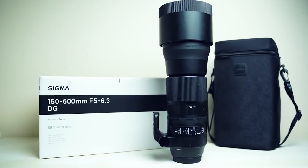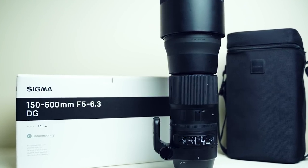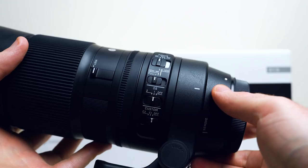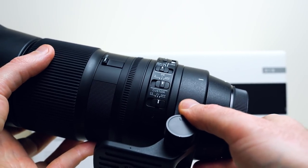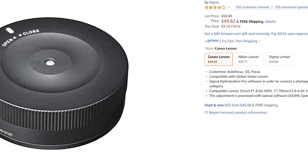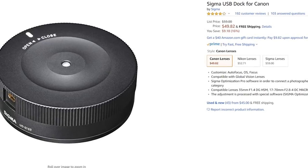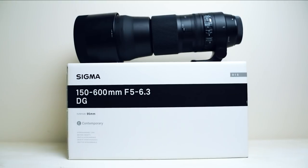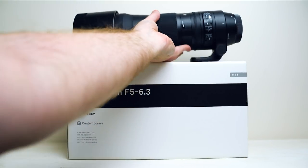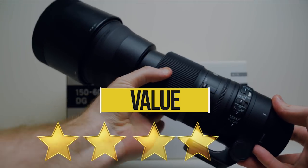One thing I appreciate with Sigma is what they include with their lenses — in this case, the soft carrying case, the sunshade, and the tripod collar. As we touched on, this lens and a lot of other Sigma lenses have the ability to be completely customized. Unfortunately, to do that and to update the firmware you'll need the Sigma USB dock, which comes at an additional cost. Another great thing to consider is the warranty — Sigma has a great warranty, typically better than Canon or Nikon, offering up to seven years like here in Canada. With all these factors in mind, I give this lens four and a half stars for value.